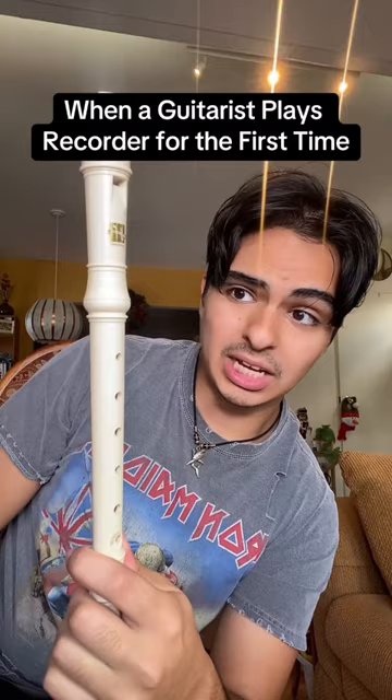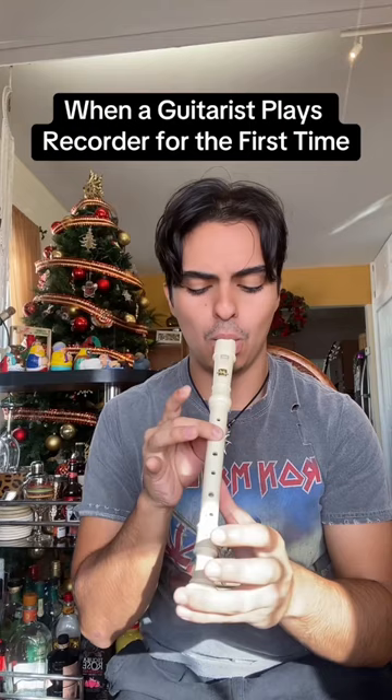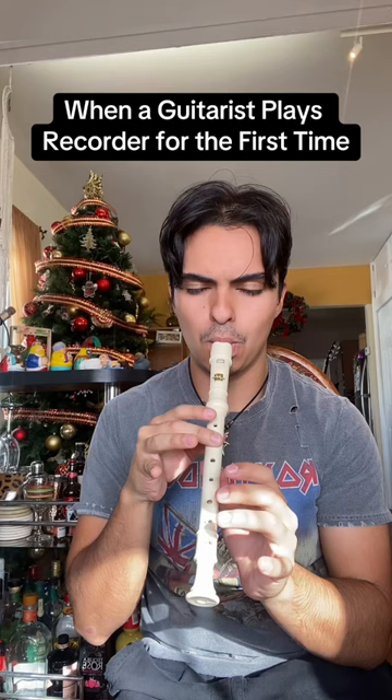Imagine playing a recorder with distortion — that'll be crazy. This thing gets me out of breath when I play it. Please tell me Marty Schwartz or Andy Guitar has recorder lessons. I love the forbidden riff — I think they actually made an instrument where you can't play Wonderwall on it.